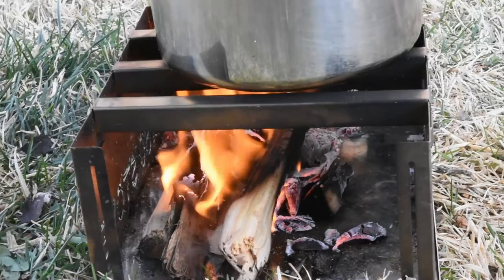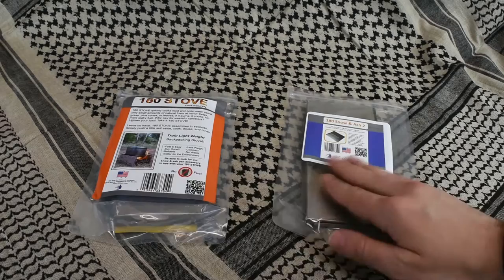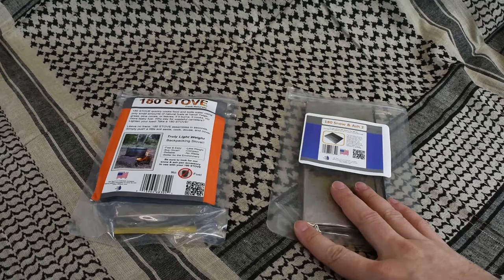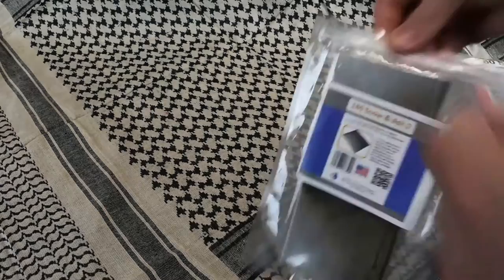Alright guys, here is the 180 stove we were taking a look at outside just a minute ago. The stove comes in these nice packages that make it easy to store away. I just went ahead and scrubbed the soot off of these so we can go through them. As you can tell from the videos, these have been used quite a bit, so we'll show you the wear and tear — which is actually pretty minimal.